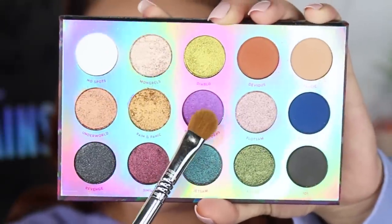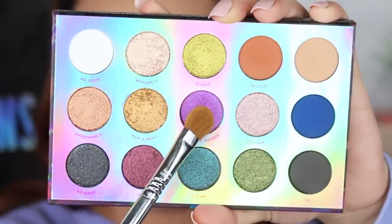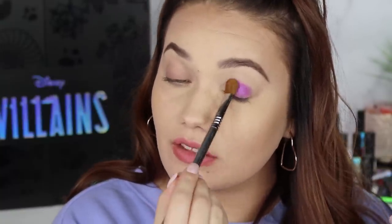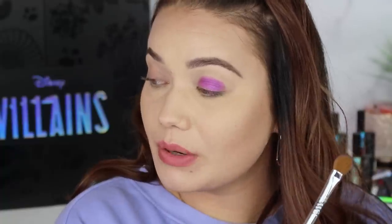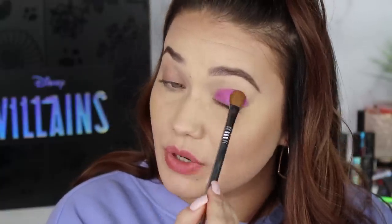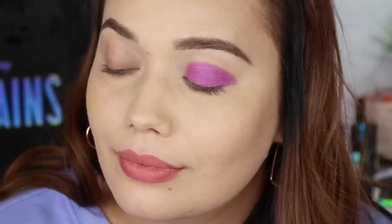Getting to the purple — this one is called Forest of Thorns. That's a pretty purple. I don't know why I thought it wasn't going to be this rich — I thought there wouldn't be this much depth to the purple, but it's really beautiful. Just use a tacky base and it is gorgeous. So there's the shade Forest of Thorns.